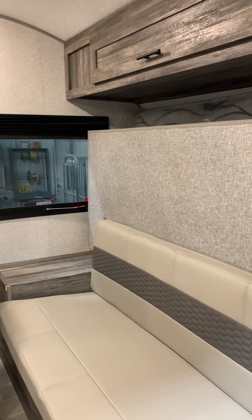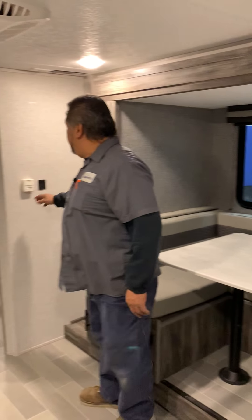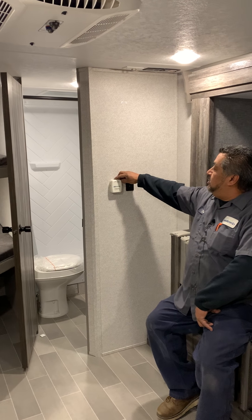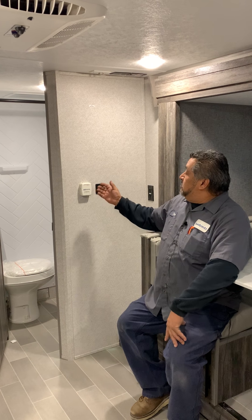Furnace controls are going to be here. You're just going to turn this on and set the temperature you want — the furnace is going to kick in. It's going to try three times to light; if it doesn't light that third time, shut it off and reset it and it'll go again.